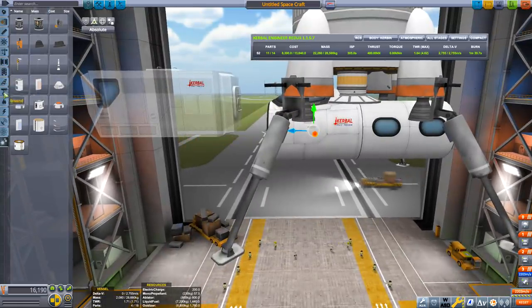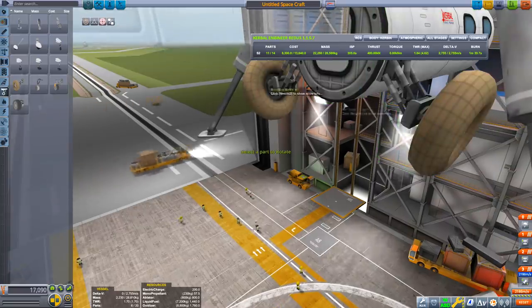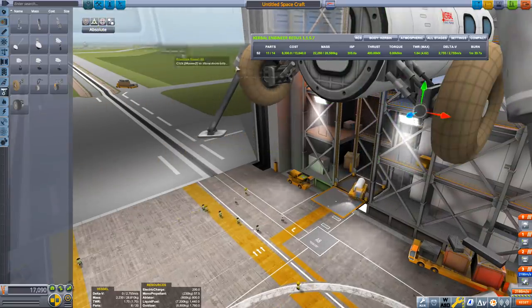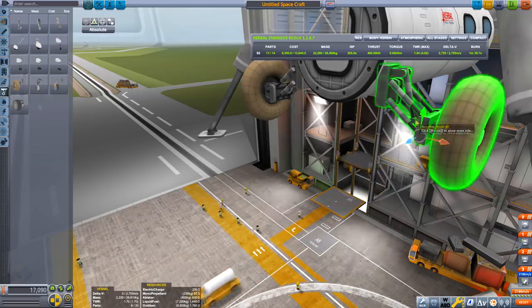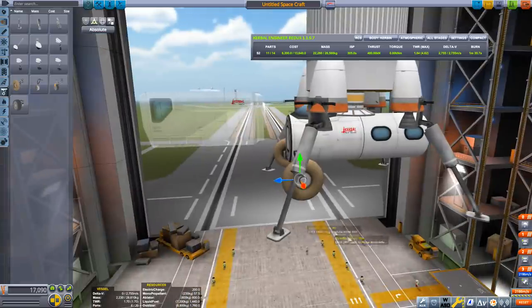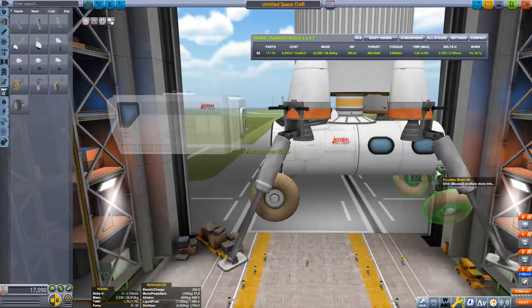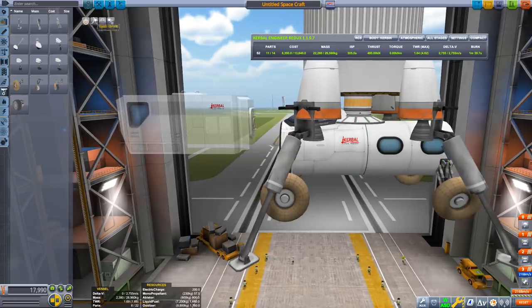Now that's done, let's add some wheels. Make sure that symmetry is set to mirror mode so the wheels are correctly placed on either side. Attach them and make sure that they rotate so they're straight and positioned as low as possible. Make sure they're not lower than the landing legs, then copy it and do it on the reverse side.